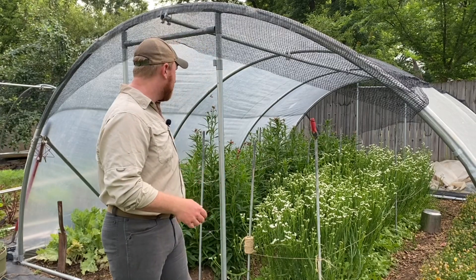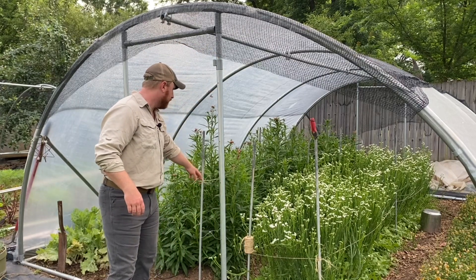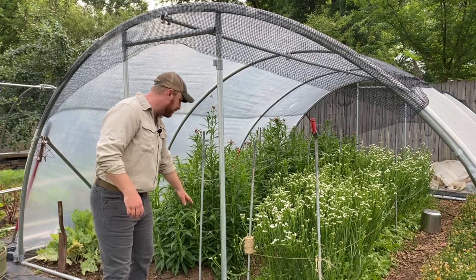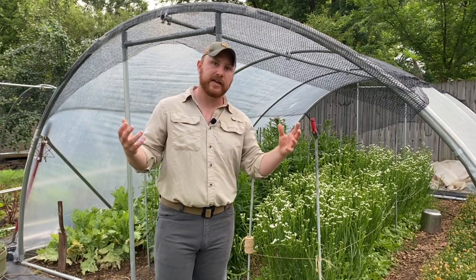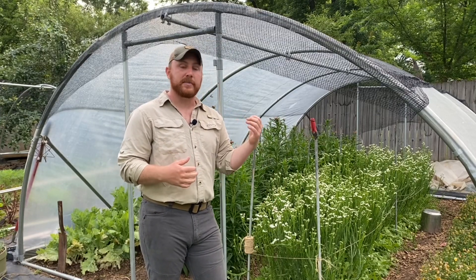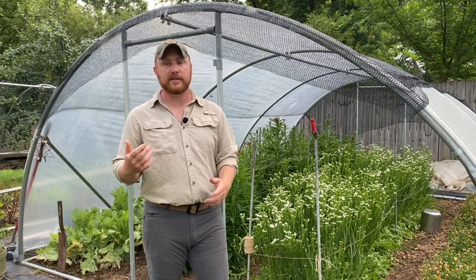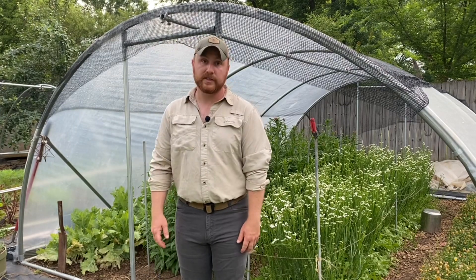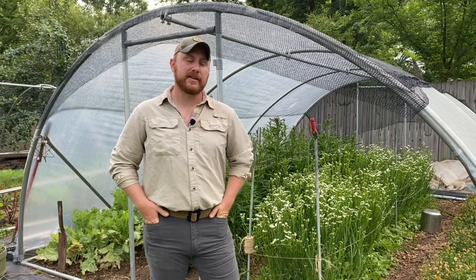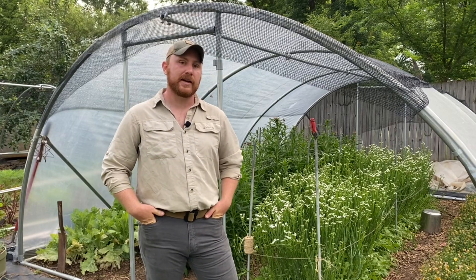Basically the top layer is supporting the stem I'm cutting for the cut flower, but the bottom layer is still supporting the other lateral branches that are branching out and sending up more flowers. Snapdragons might be another example — you'll get some lateral branching. Zinnias, celosia would all fall into that category. Really, that's where most of our cut flowers are probably going to land: something that benefits from horticultural netting and has that lateral branching.